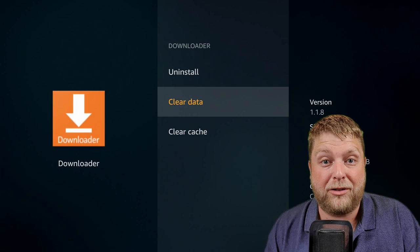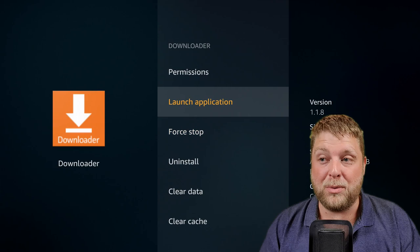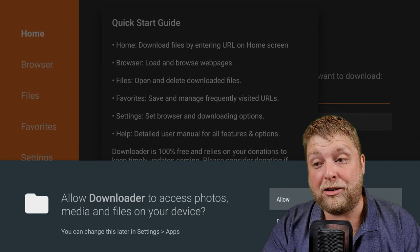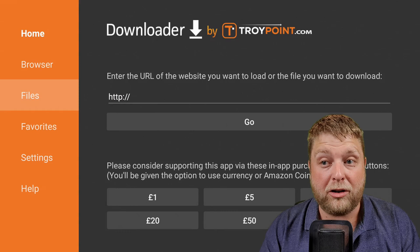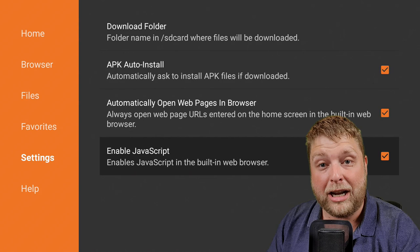When we launch Downloader, it's very important to make sure you allow the permissions — if you don't allow the permissions you'll see problems when trying to install stuff from Downloader. Click Allow, then click OK. First of all, go across to the left-hand side, go to Settings, and enable JavaScript. Make sure that is enabled. Then go Home and enter the URL exactly as I type it.